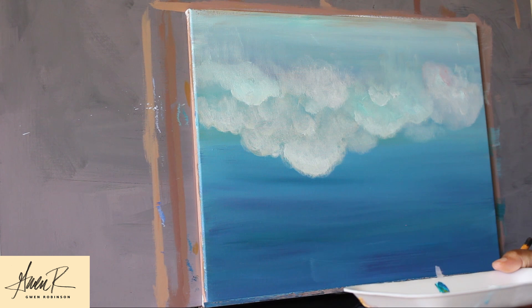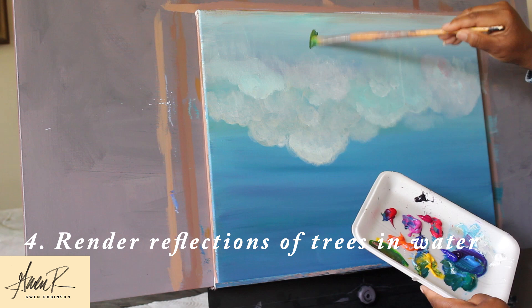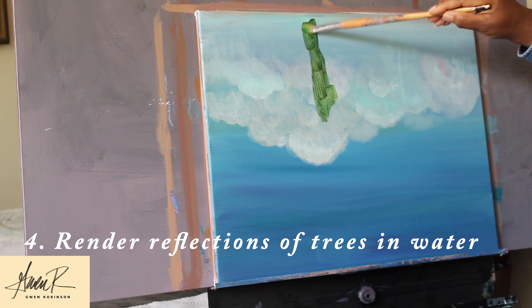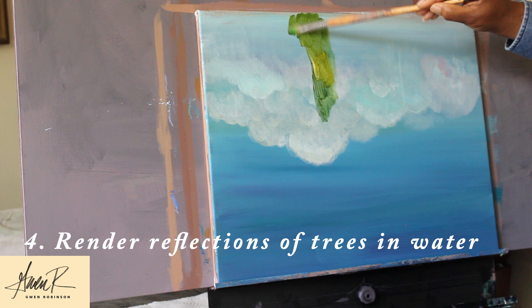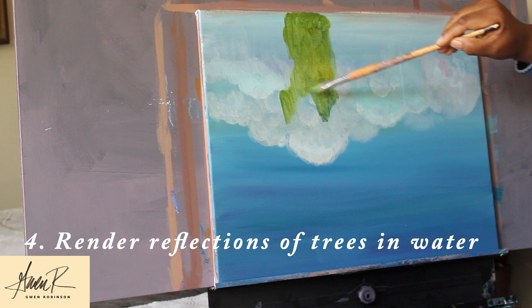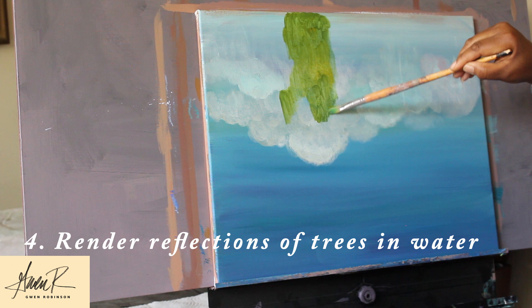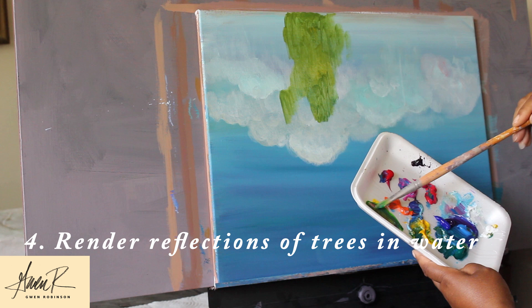The next step is to render the trees. I'm going to start sketching in the trees using greens — to make the greens I'm using yellows, blues, and of course a little bit of the complementary colors. This is step four. Now these are willow trees so the leaves are going to grow in a basically vertical direction, but again we're painting it upside down. So we're going to have the brighter, lighter colors at the top of the reflection, which will actually be towards the bottom, since it's an upside-down painting. Right now we're just painting the reflections on the top of the water.